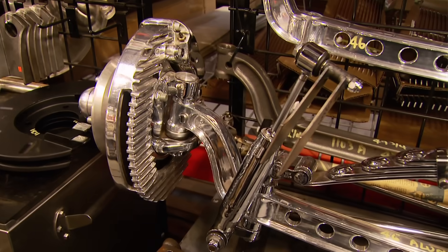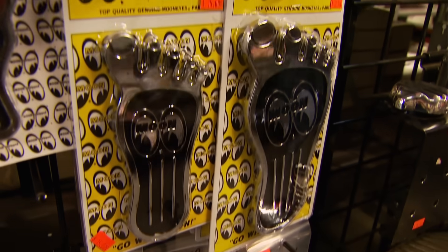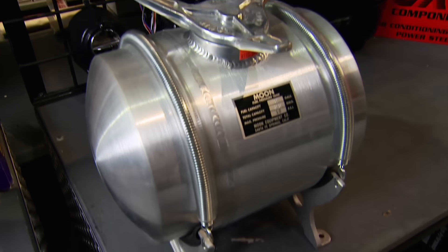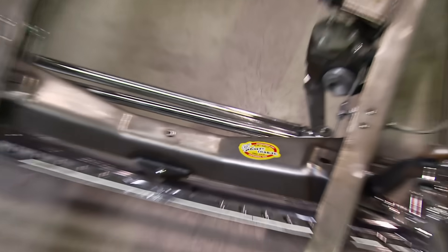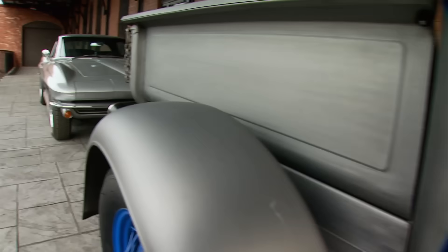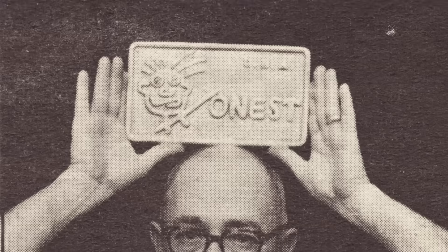They keep a wide variety of I-beam front suspensions, Posie springs, quick-change rear ends, and a lot of Moon, Isky, Offenhauser, and other icon distributor brands. Whether guys are just tinkering with an old ride or building a 32 Ford from the ground up, Mike will tell you there's still one name you can always trust: Honest Charlie. The company is like Honest Charlie himself, and they live and strive to live up to that heritage today.